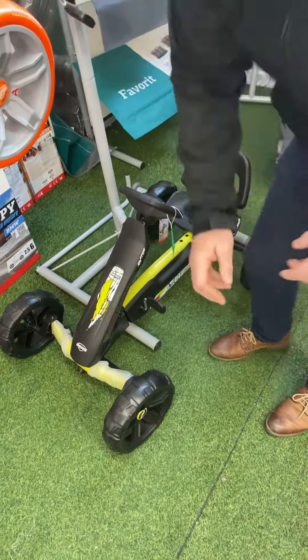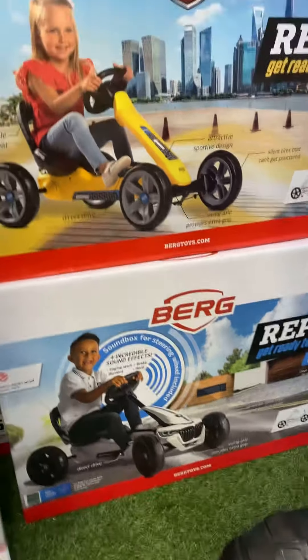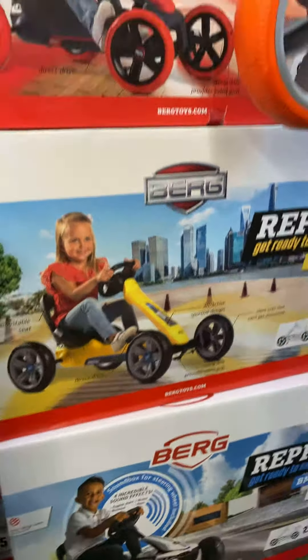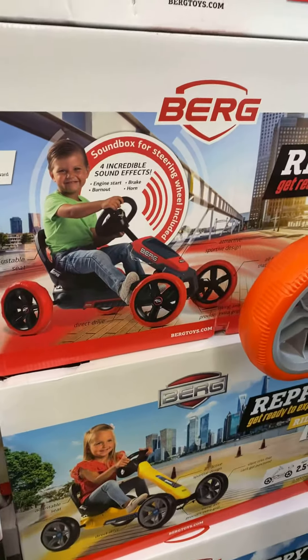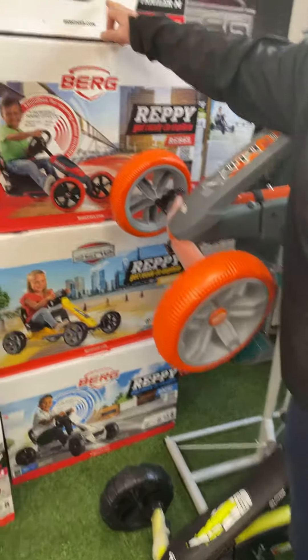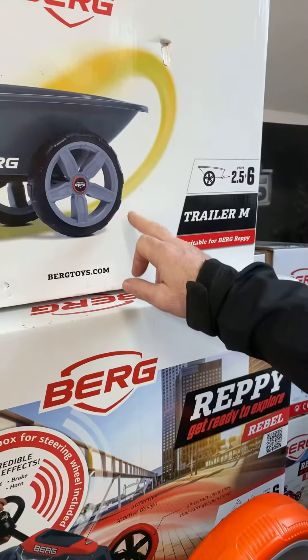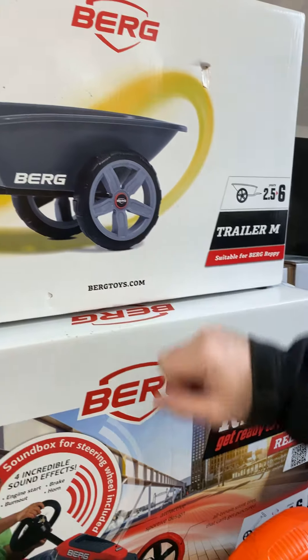There are five models in the range: the Rider, the Rebel, the BMW, the Racer, and the limited edition Raptor. All models will pull a trailer — the Berg Trailer M — and this comes complete with a hitch at no additional cost, so there's no extra charge to add a trailer to your go-kart. That is the Berg Reppy range of go-karts.